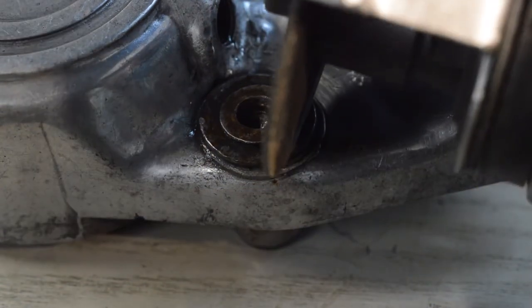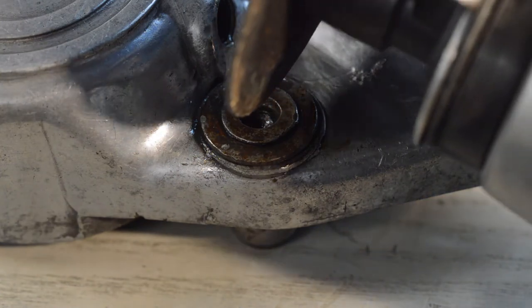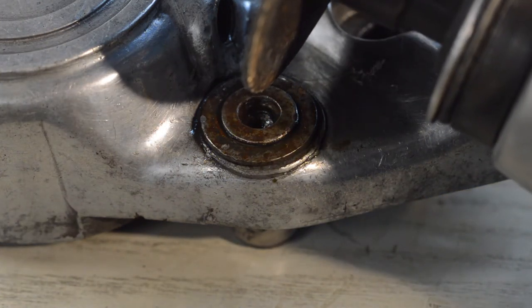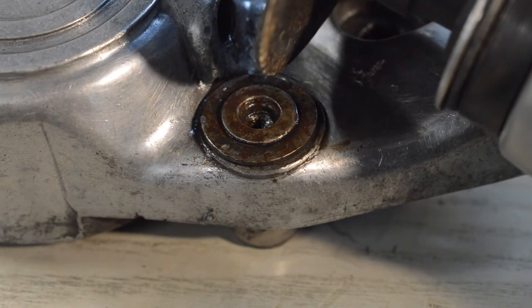I'm going to use the air cut-off tool, which you can barely see because we've got the close-up lens attached. I can't do this whilst the camera is this close, so I'm going to do it off camera and bring it back once the lip is removed — otherwise the camera will just get covered in debris.